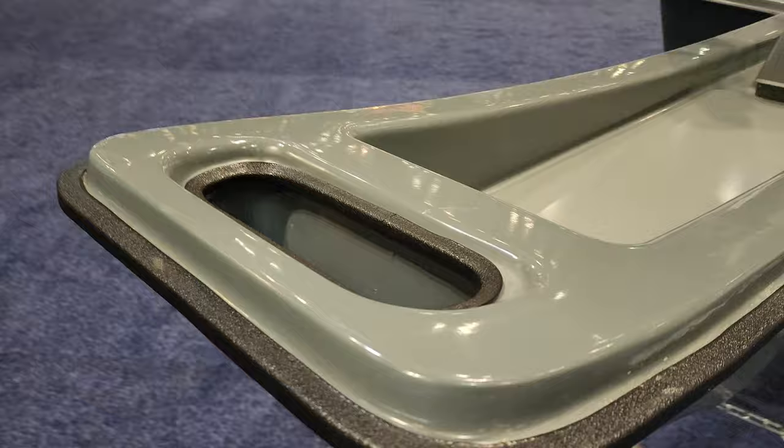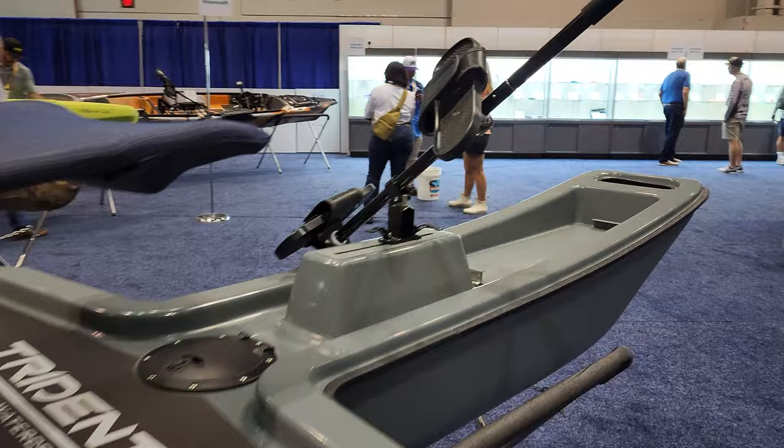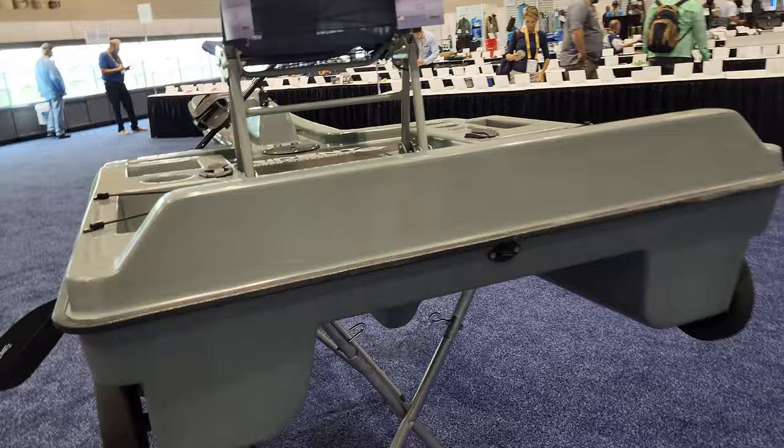Look at this — instead of your hands holding the paddle, your feet will be doing the paddling. It's crazy. It's the Trident, a splutter watercraft, and it has wheels right here in the back built-in. Now those wheels on sand are gonna be a problem. This thing is stable and you have a lot of room back here.